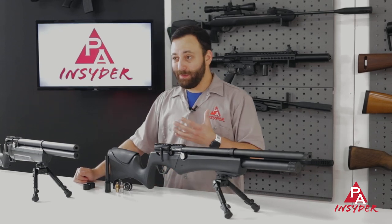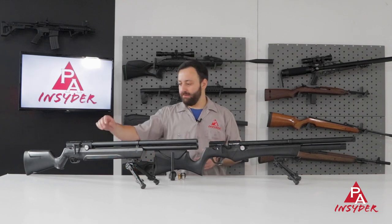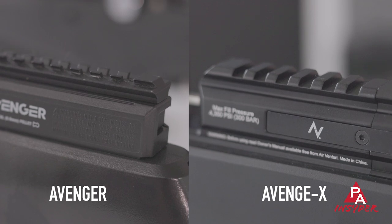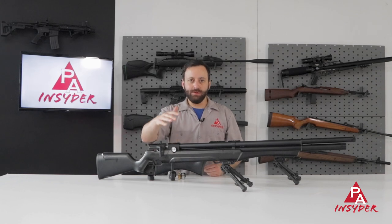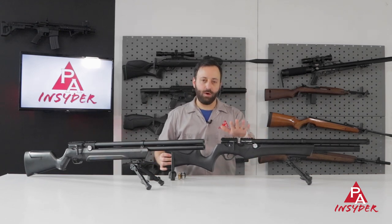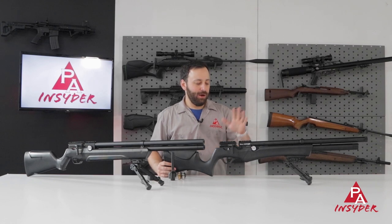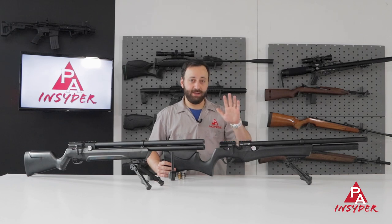The next significant difference, and this is a big one for me: the breech block on the Avenge X is all one piece of aluminum. With the Avenger, it's a cast aluminum block with a plastic cover and metal rails screwed in on top. There have been some interfacing issues with that — screws can get loose and things like that. That is not something you have to worry about with the Avenge X because it is all one piece. Very solid. It's Picatinny rail only — you don't have the dovetail option like on the Avenger — but most of you are probably running Picatinny mounts anyway. This is an awesome upgrade and a huge value add.